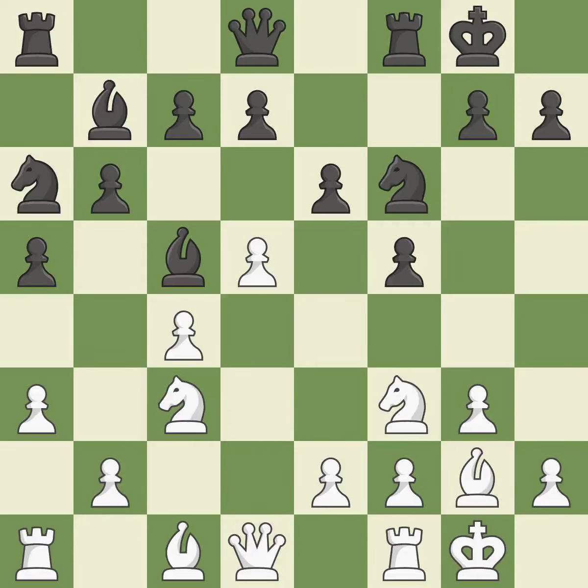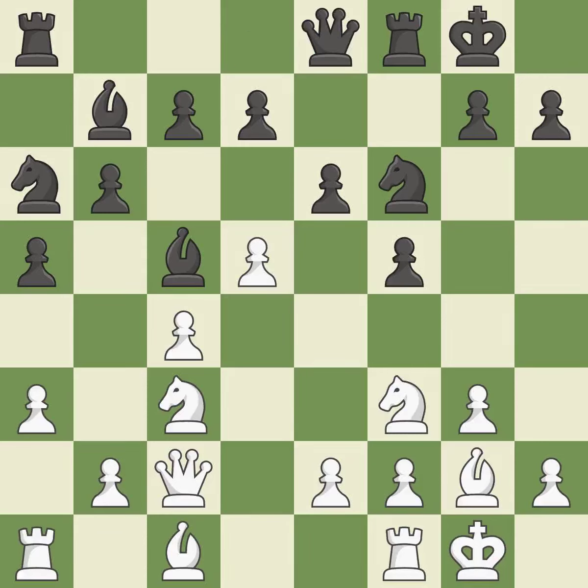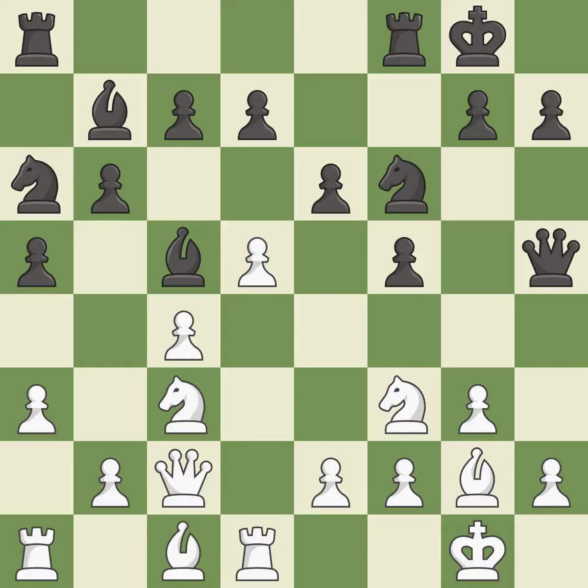A knight moves out of its beginning square and into the action — it is ideal. By growing a queen from its beginning square, this activates the queen — it is quite good. A queen moves off of its beginning square and into the action — it is quite good. This ignores a better way to add a defender to a vulnerable pawn — it is a mistake. There were worse moves, but also something much better — it is an inaccuracy.